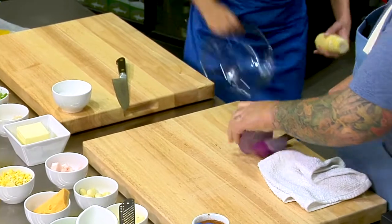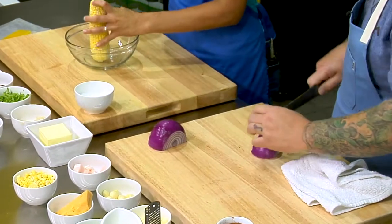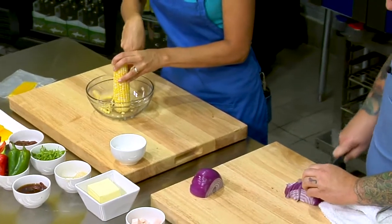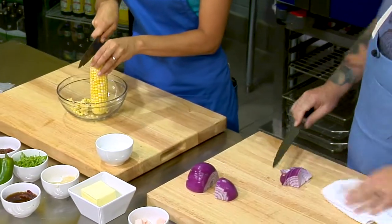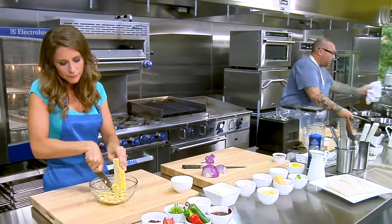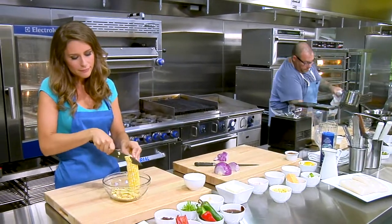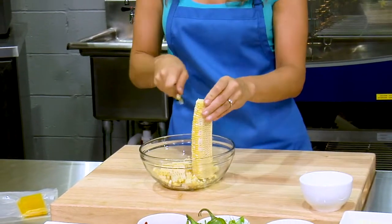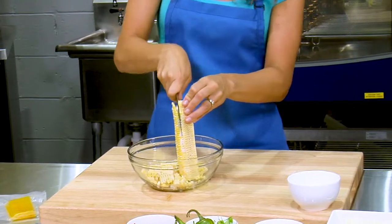Just need a little bit of red onion and that corn. We're going to purée this, so the knife cuts aren't all that important — probably about a quarter of a red onion. Then we're going to get a sauce pot going, drop a little bit of butter inside, and sweat all our ingredients out.